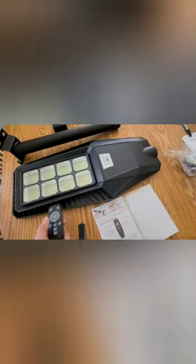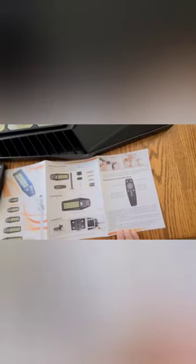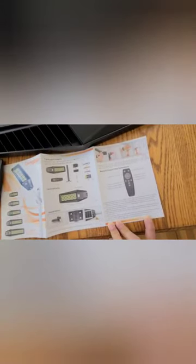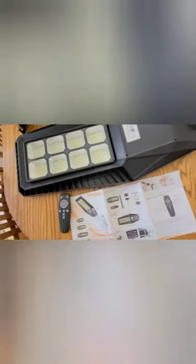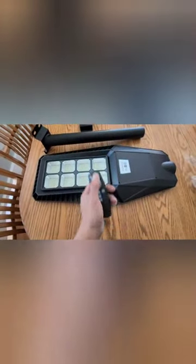Let me check the manual right here. So when you press the radar, it will turn on the motion sensor mode — it detects objects at 100% brightness. When there's no movement, it's gonna go back down to about 30% brightness. When you press auto, it's just gonna let the battery run out. Very basic stuff. But the cool thing is that one remote controls two solar light panels — so they're all in sync.